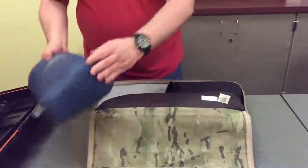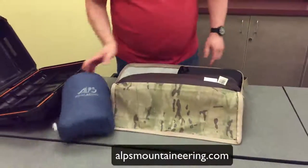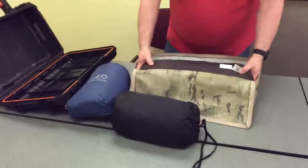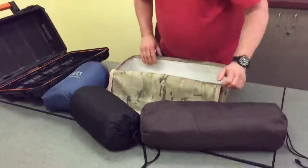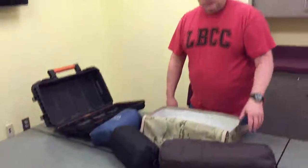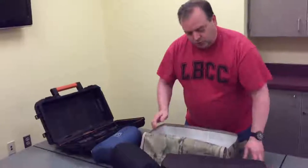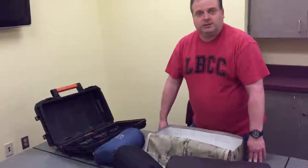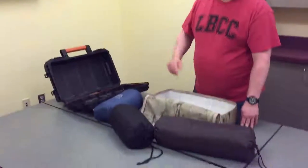I've got my Alps Mountaineering pillow, my Alps Mountaineering sleeping bag, and my Alps Mountaineering Mystique 1.5 sleeping tent. It's got the ground cloth, the tent, pegs, the poles, and the tarp — all of those items right in there. So that's all that fits in one side.